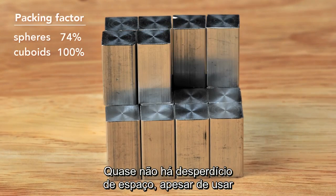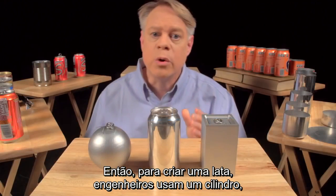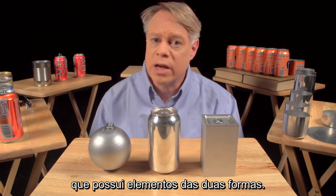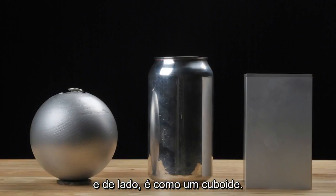But the cuboid surpasses the sphere in packing efficiency — it has almost no wasted space — although with the sacrifice of using more surface area to contain the same volume as the sphere. So, to create a can, engineers use a cylinder, which has elements of both shapes: from the top it's like a sphere, and from the side it's like a cuboid.